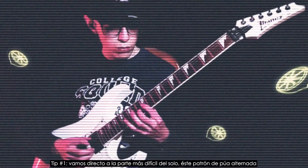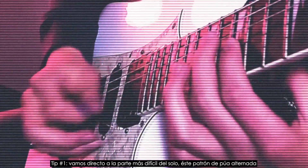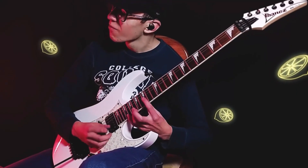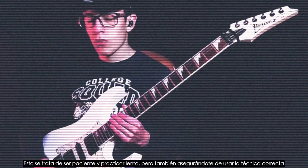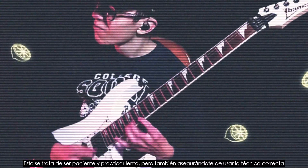Tip number one. Let's hop straight to the most difficult part of the solo — this alternate picking pattern. This is all about patience and practicing slow, but also making sure you're using the right technique.